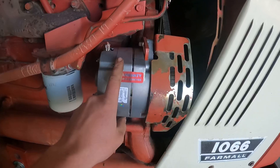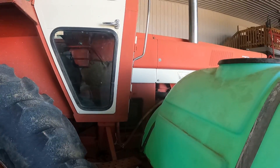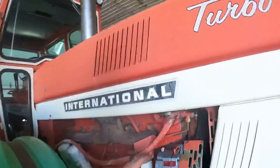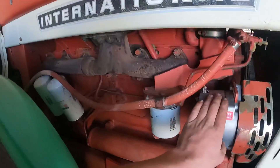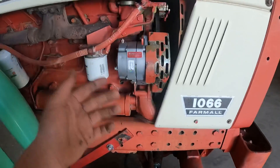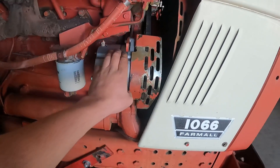I put a new alternator on because it wasn't charging before. What it was — the voltage regulator was no good. This is a 1975 model tractor, and after about 1973 they quit doing the external voltage regulators. The regulators were in the alternator, so you have to replace the alternator or get it rebuilt. It just so happened the parts dealership had one on their shelf, so I went and picked that up this morning, took them the old one for the core charge. It charges now, so that should be good.